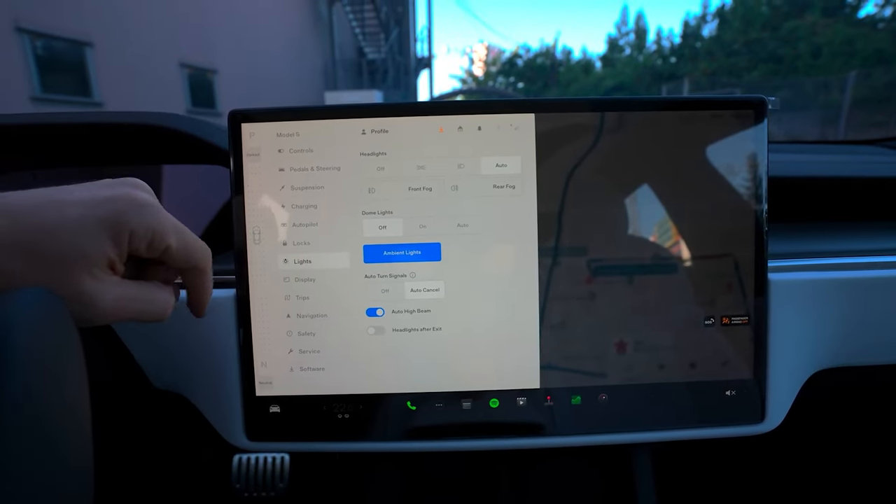Your car will turn off once you exit and close the doors. If you'd like your car to automatically shift itself out of park, go to Controls, Pedals, and Steering, and then enable auto shift out of park. With this setting on, when you press the brake pedal while in park, your car will automatically decide between drive and reverse according to your surroundings. The intended direction shows on the instrument cluster. Confirm this is the direction you want and just press the accelerator to go.